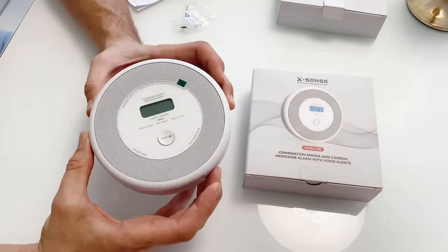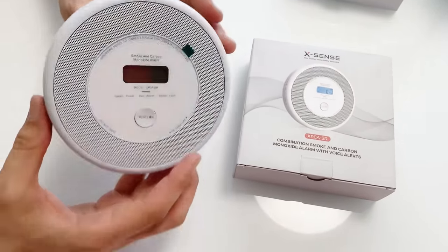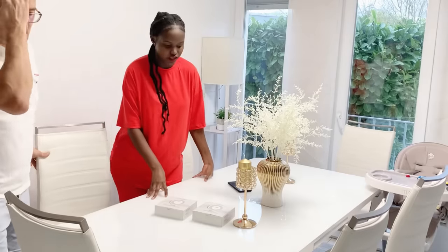I'll leave a link to the smoke and carbon monoxide alarm in the description box below — remember to check it out. It's an amazing device. Thanks so much to Xsens for the smoke detectors — we love them. It's a high-end and important device for any household. We feel safer now. See you in the next video — bye bye!